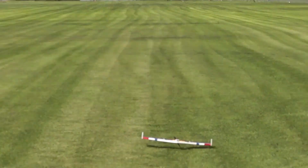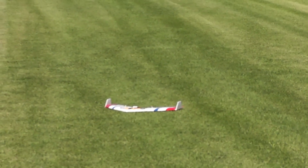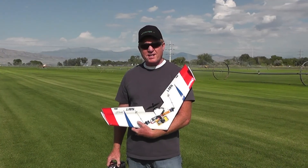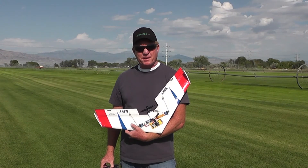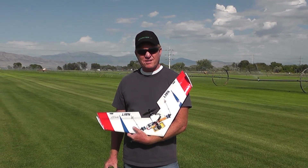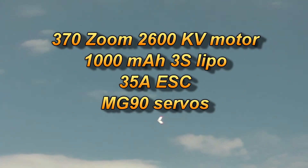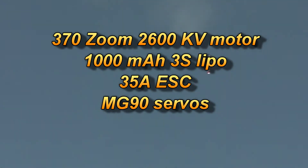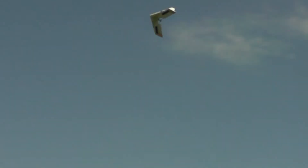It lands too fast downwind. It's about the motor on it — 2600 kV motor, 1000 milliamp battery, 35C discharge. And then you hit the throttle — it looks cool.